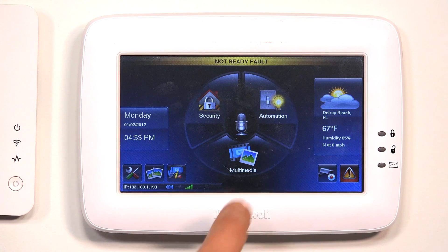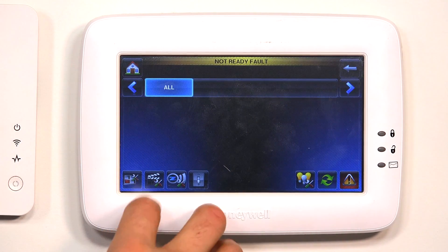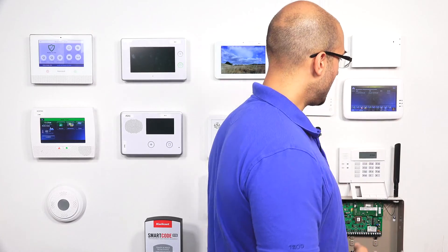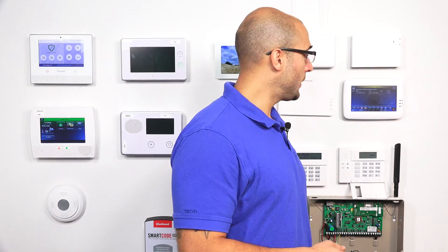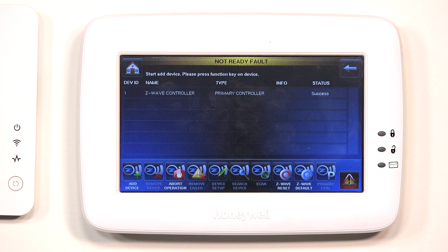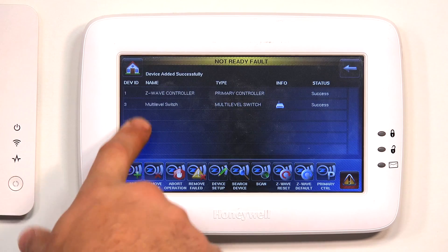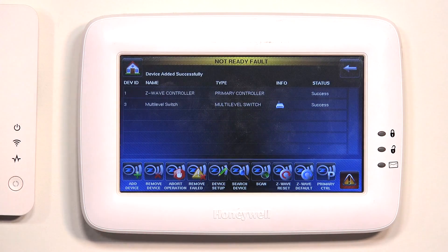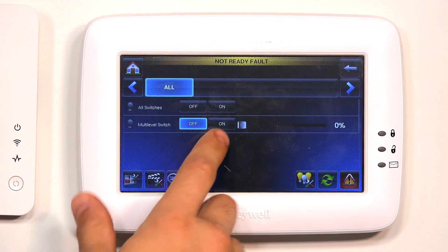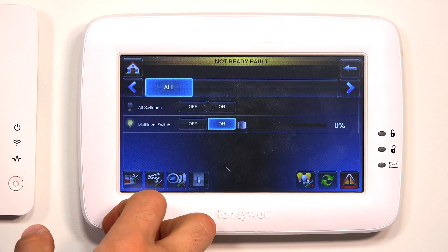The first thing I'm going to do is go to Automation, go into my Z-Wave menu, and then do Add Device. So now the Tuxedo Touch is in learning mode for a new Z-Wave device. On the Z-Wave device, I'm going to click the Function button, and as you can see, we have a multi-level switch that was added — that's the switch I just programmed in. If I go back, you'll see it's right here and I can operate the device.